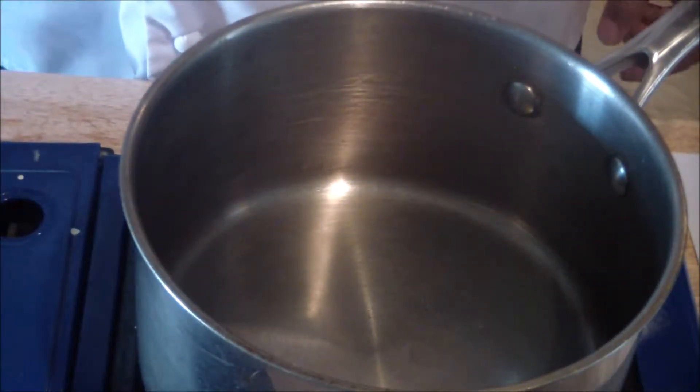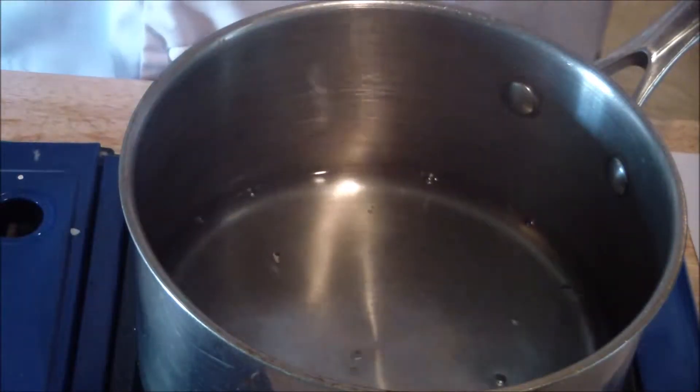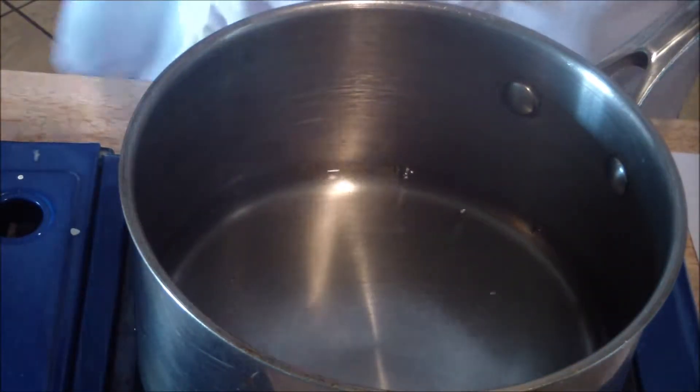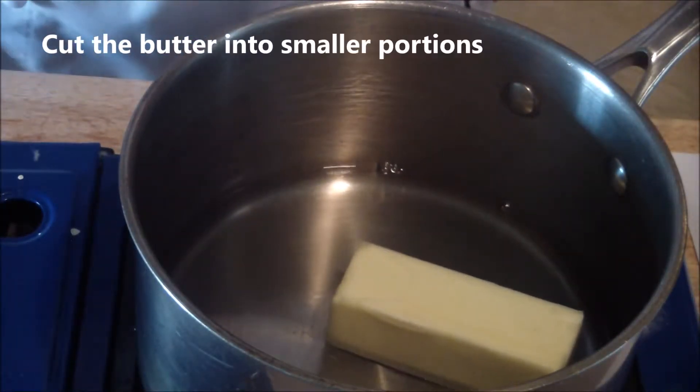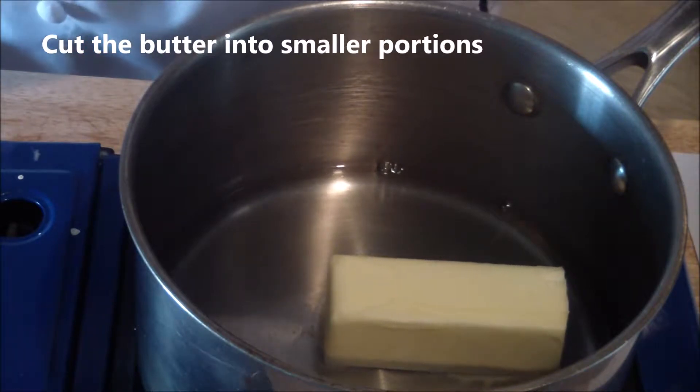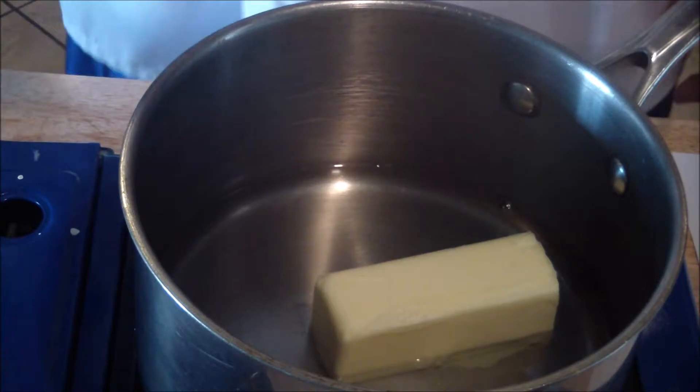For the pâte à choux, you're going to add your water, your butter, and a pinch of salt.